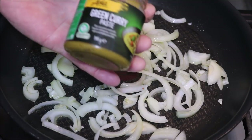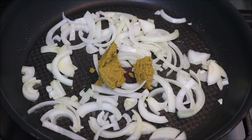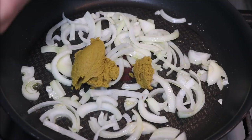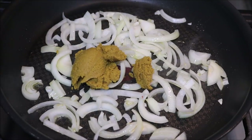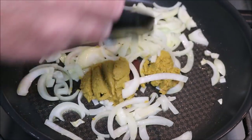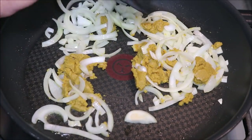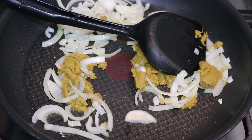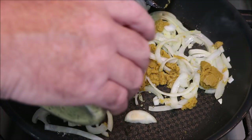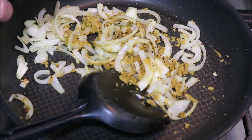Now, while that's cooking off, I've got some green curry paste just picked up at the local supermarket. I'm going to put a good amount — two tablespoons is probably sufficient — into your pan. It's a pretty simple curry. Just cook off the curry paste while your onions are cooking. I like to add a little bit of lime pepper seasoning. Lime goes really well with a curry. Just a splash more olive oil in there as it's cooking down.